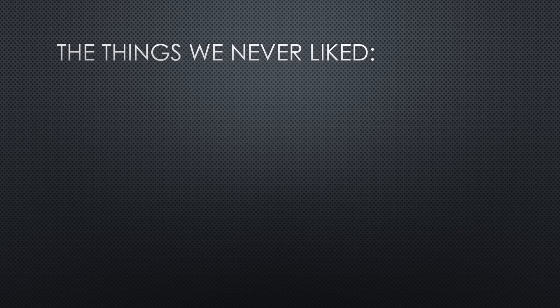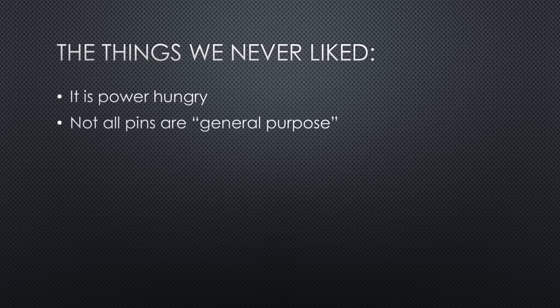Let's start with the things we never liked when we used the ESP32. It is pretty power-hungry. We have to pay attention to the pins — not all are general purpose. Quite a few of us lost time trying to use GPIOs above 32 as output pins, for example.